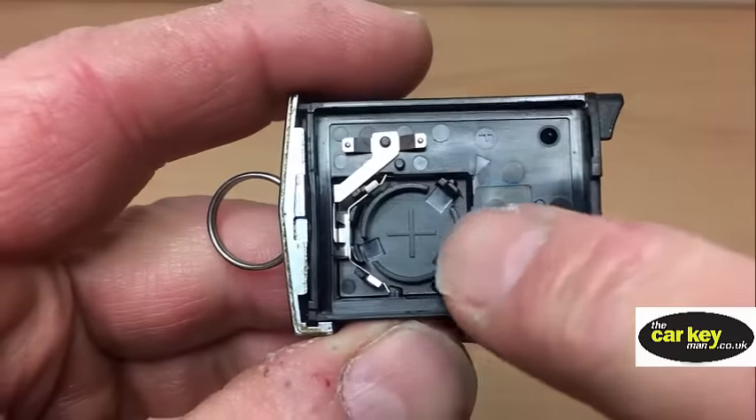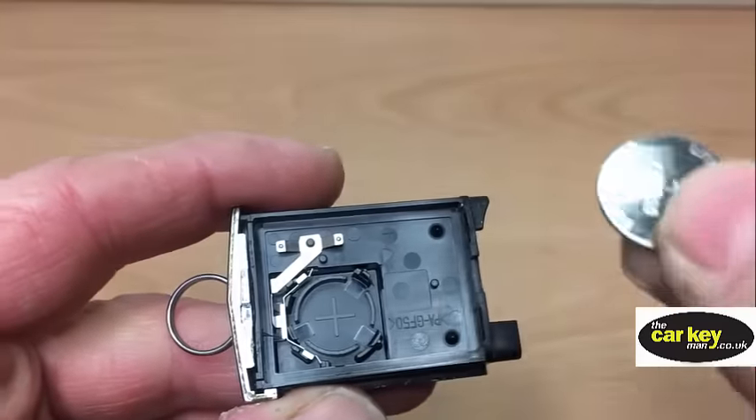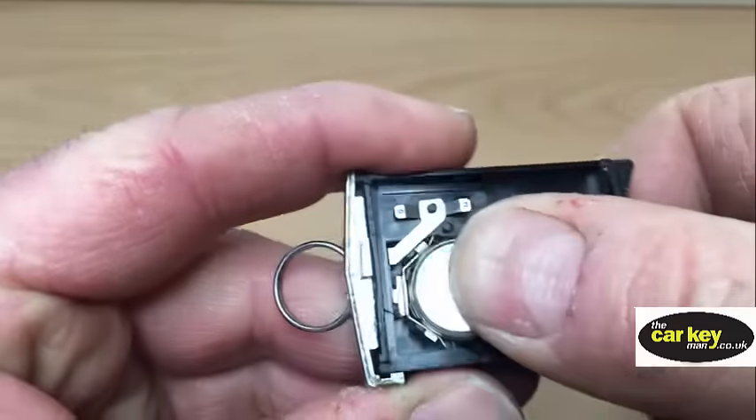There's a plus sign on the holder and a plus sign on the battery, so pop it back in.